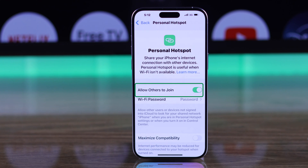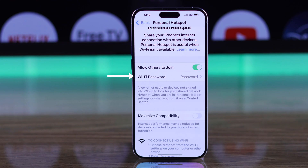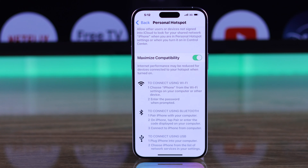Here you should see that 'Allow Others to Join' is turned on, and you'll also be able to verify your password that you've set and your device's name, which will be iPhone by default. There's another setting called Maximize Compatibility, which can be helpful if you have an older model TV.